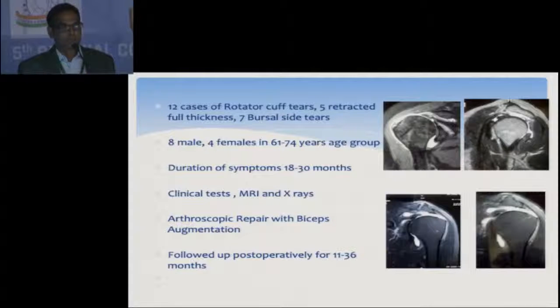Clinically the cuff tests were positive. MRI and X-rays show the cuff tear along with a sharp acromial spine, and in some cases there was also AC joint arthritis. Total follow-up postoperatively was 11 to 36 months.